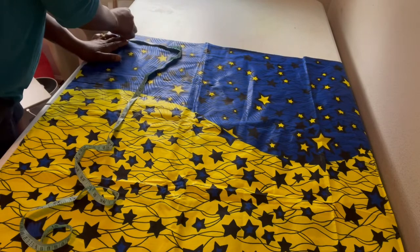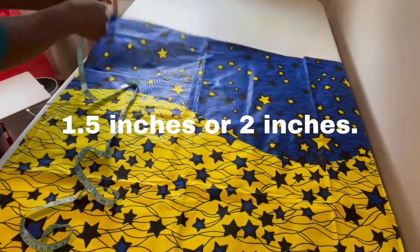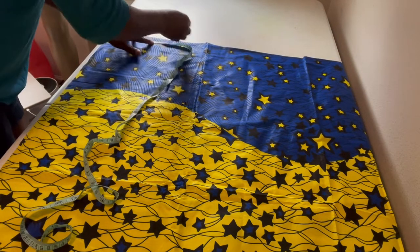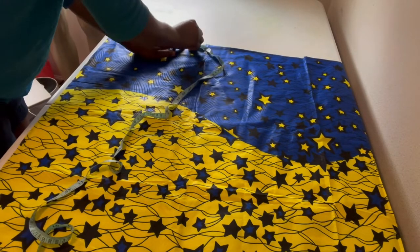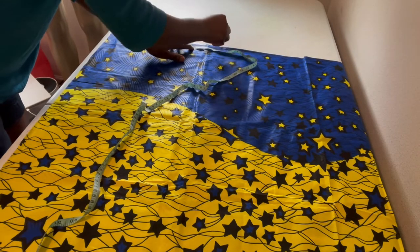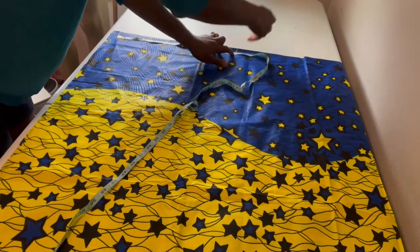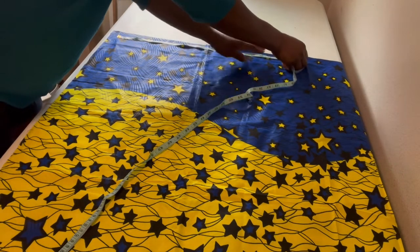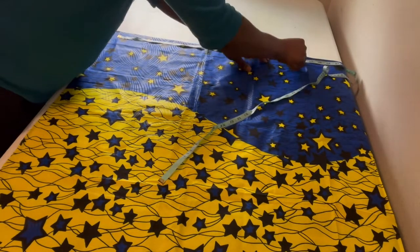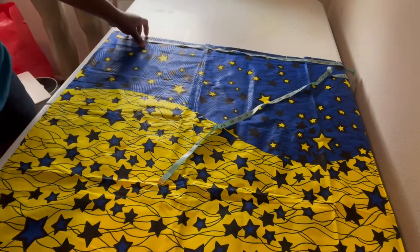What you are going to do is mark one inch from the edge of your fabric, then you mark three inches, three inches — so three, six, nine, twelve, fifteen, eighteen, twenty-one — you continue marking until you get your desired waist measurement.